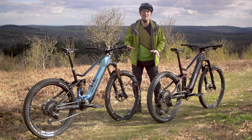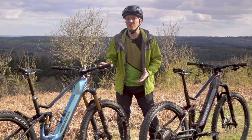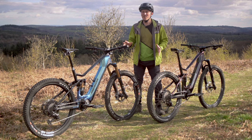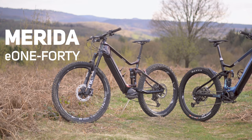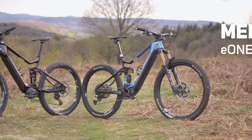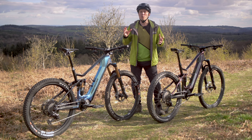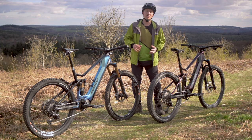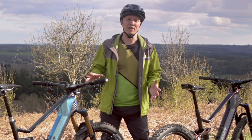An electric mountain bike is an amazing way to open up a whole new world of riding. Knowing what sort of EMTB to get can be a bit of a confusing minefield, however. In this video I'm going to explain the differences between a trail EMTB, this Merida E140, and an Enduro EMTB, this Merida E160, so that you know which one has the edge in what sort of riding situation so that you can choose the right bike for your needs.